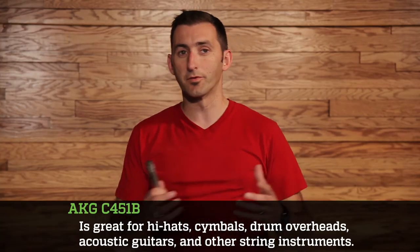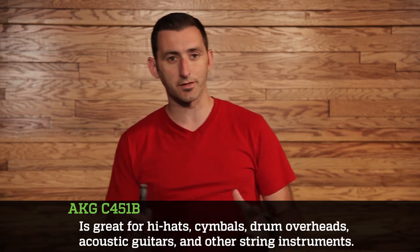The C451B has a frequency range of 20 Hz to 20kHz, and its frequency response is tailored to using them on hi-hats, cymbals, drum overheads, acoustic guitars, and other stringed instruments.